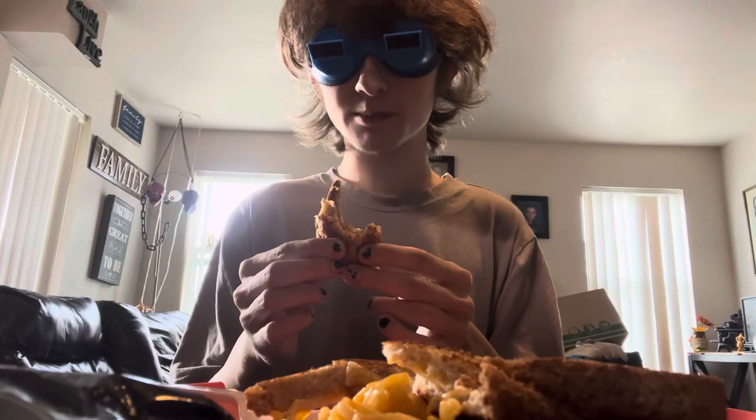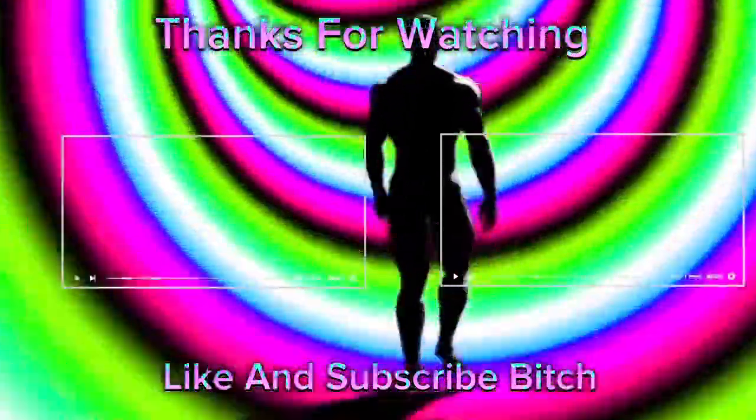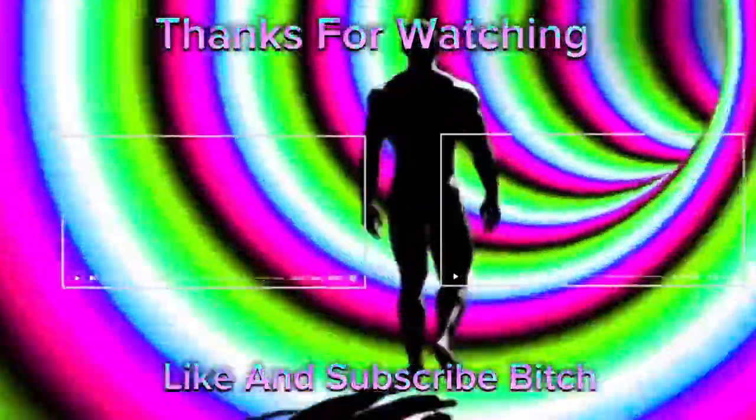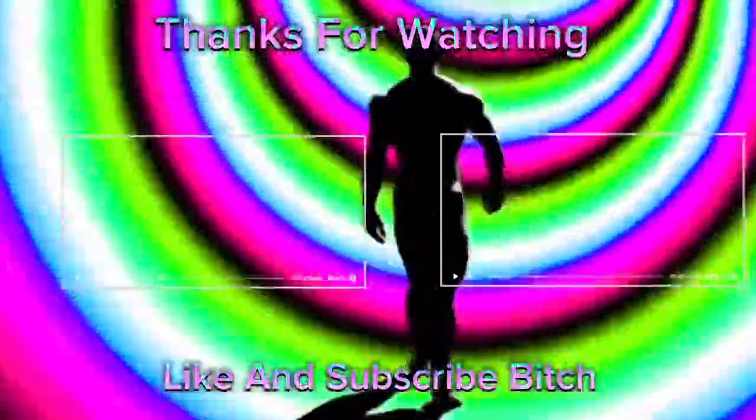Mac and cheese and grilled cheese both came out fine. It has a little bit of a microplastic taste but I can get over that. All in all, I wouldn't do this again and I don't recommend you do it either, but I hope you guys enjoyed this video. I'll see you guys in the next one — peace out, bye!